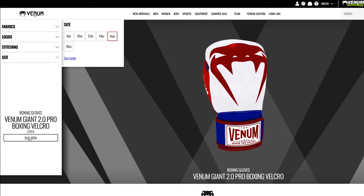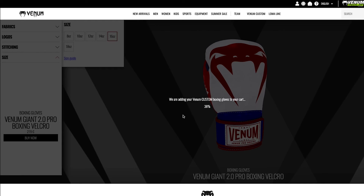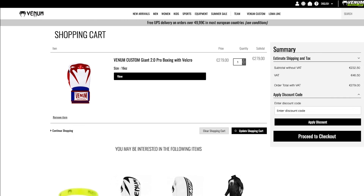When you're done, you simply click 'Buy Now', it asks you to check it, and it adds it to your cart — simple as that. The price of this one came to 279 euros, which translates to about 250 pounds. Now, that is a lot for a boxing glove, especially when other websites can give you custom gloves for much cheaper. I think it really does depend on whether you trust the brand and whether you want to stick with Venom for your boxing gloves.